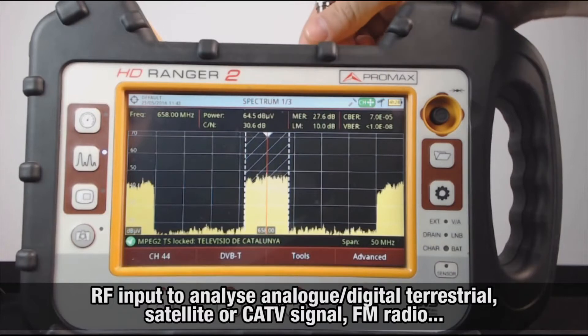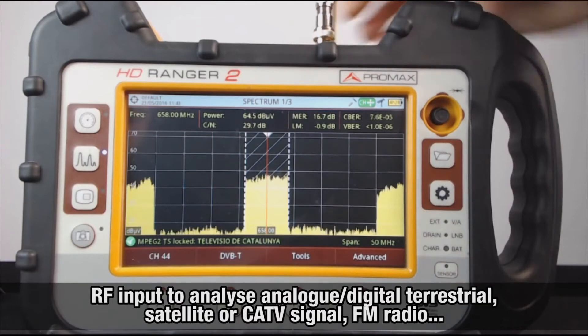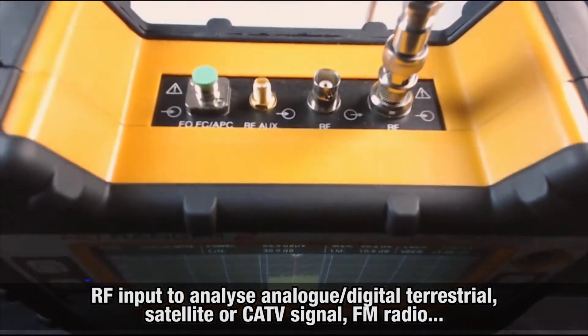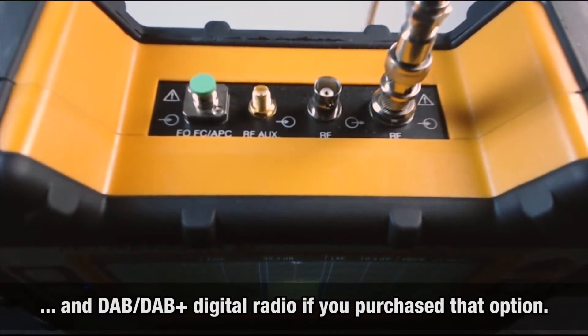Regarding inputs and outputs, we find in the upper side the RF input, through which we will analyze any analog or digital terrestrial, satellite, or cable TV signal, and FM analog radio, and DAB, DAB+ digital radio, if you purchase that option.